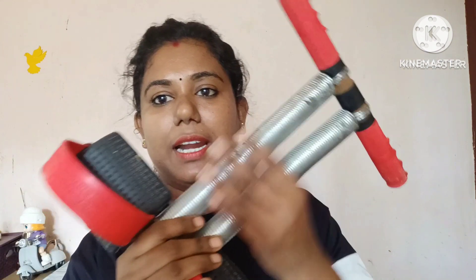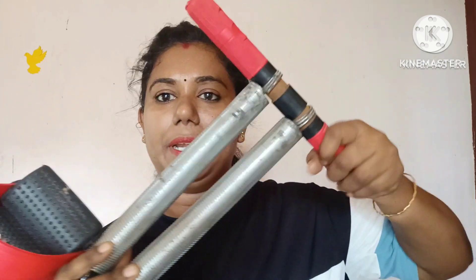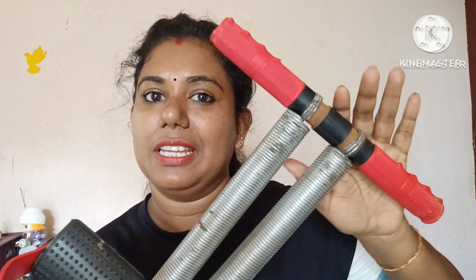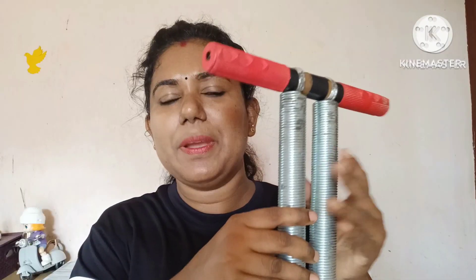It is a spring, a strong spring. It has come here so you can stretch it. I can stretch this step with my fingers so I can stretch it. This is very useful, easy, and interesting quality.